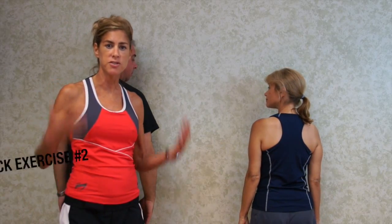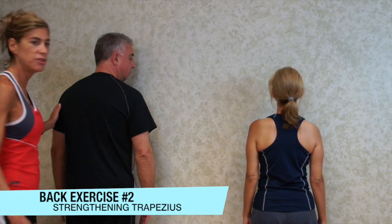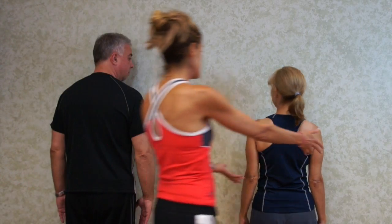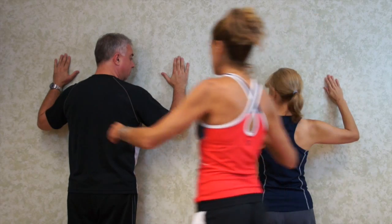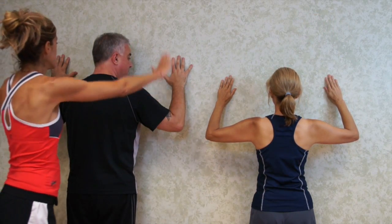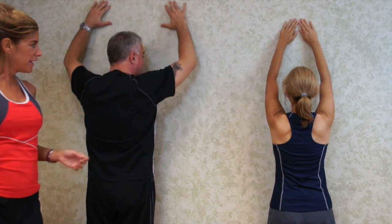This exercise is going to focus on strengthening the upper part of your back, your trapezius. So how we're going to start is you're going to be facing the wall, putting your arms to a 45 degree angle. Fingertips touching the wall. And then what you would like to do is fingertips straight up, slowly slide them down.